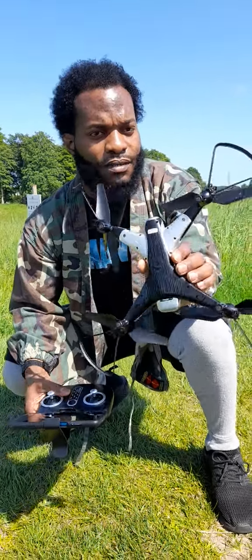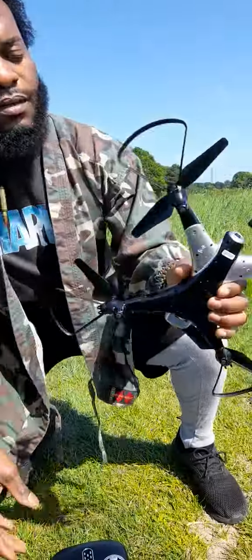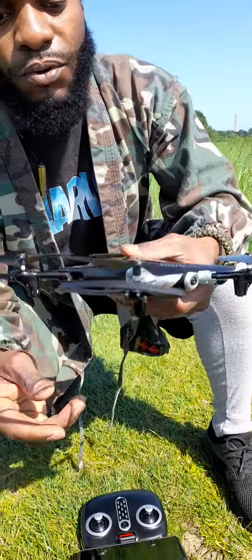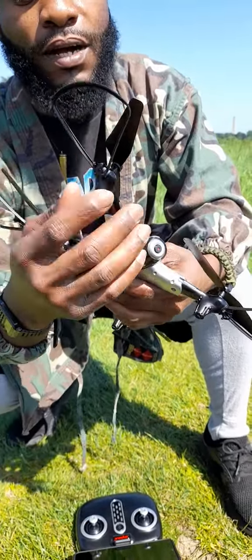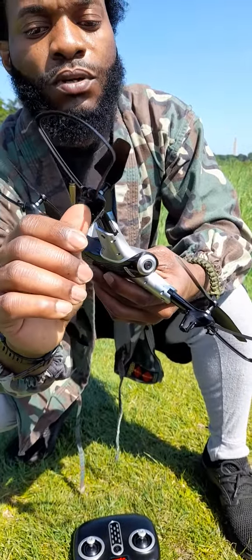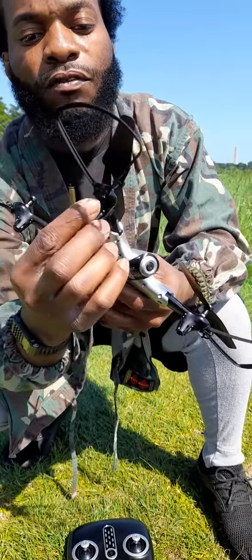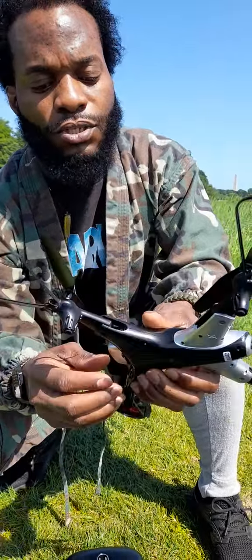Hey guys, how are you doing? So this is the little drone here and I just want to show you a few features on it. It has four brushless motors, which is good, and it has crash guards. These are very easy to use — you can just pull these two little claws out, pull it out, then push it back in and fold the two little claws back inside.